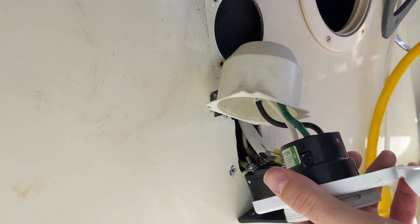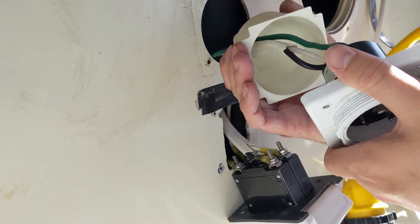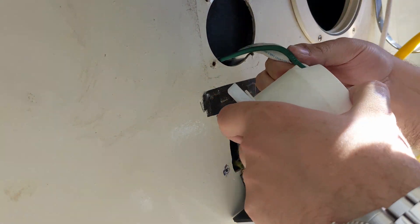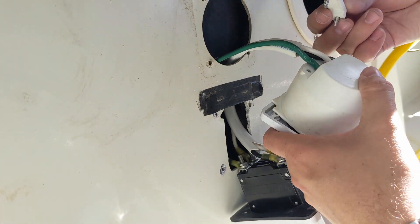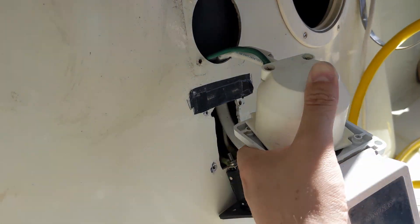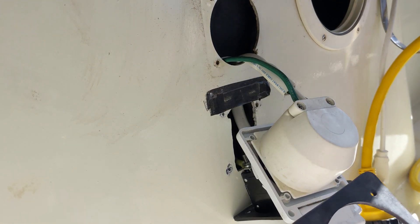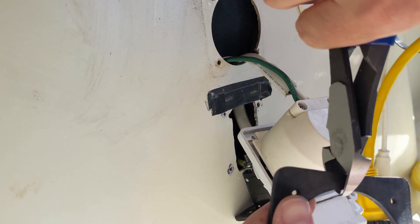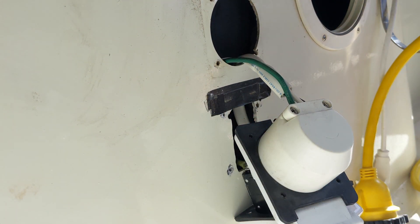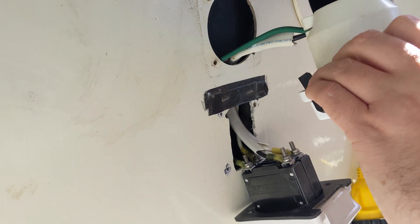I think I just goofed up because that needs to go on there. What I'm going to do is cheat — I'm going to just snip it at the bottom so I can push it around there. It's not what you're supposed to do, but I'm going to take it back apart.